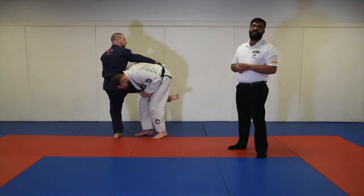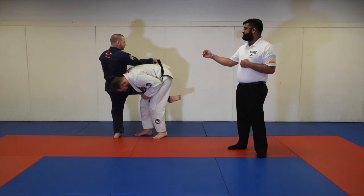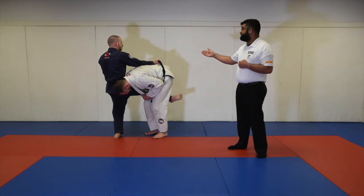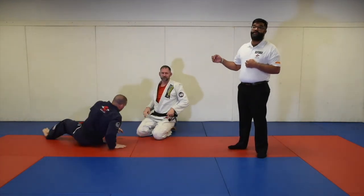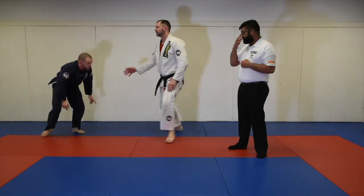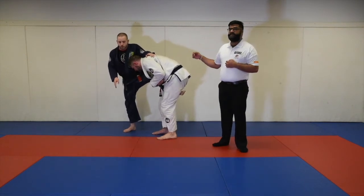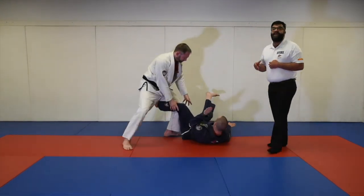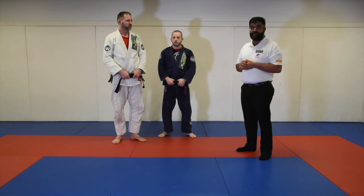The next infraction is the single leg takedown rule. For white belts and kids under the age of 16, for the single leg takedown you are not allowed to have the head on the outside of the hip. This is for your own safety — if the defender falls, he could potentially spike the attacker's head onto the ground. Your head must be on the inside of the hip. If your head is on the outside, action will be stopped immediately and you will be restarted from standing neutral — no penalty awarded, just a restart.